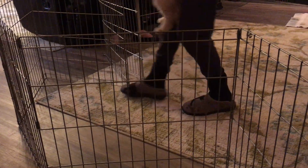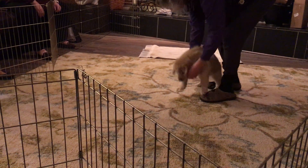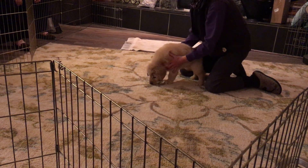Where did you find him? Under the car. Oh no. Is he all dirty now? A little. Tell me when you're ready. Of course, they just got baths, so... Ready?